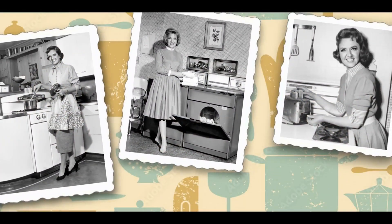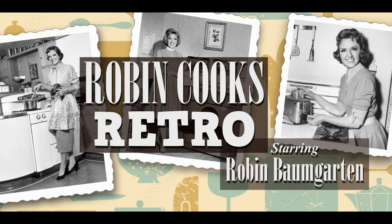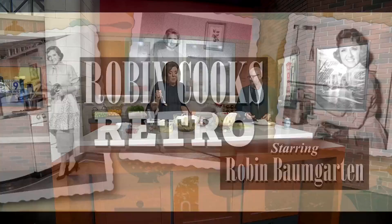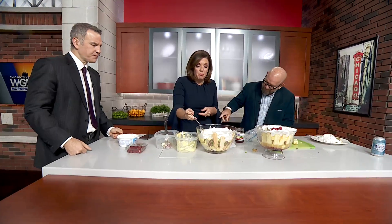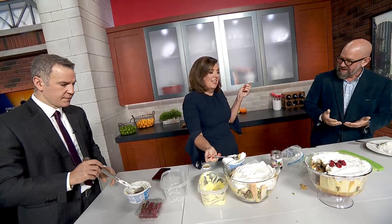That's a wrap! Robin Cooks Retro. The pudding's not bad — well, you take pudding and you're not helping yourself. I'm not real good in the kitchen. Oh, and a banana!